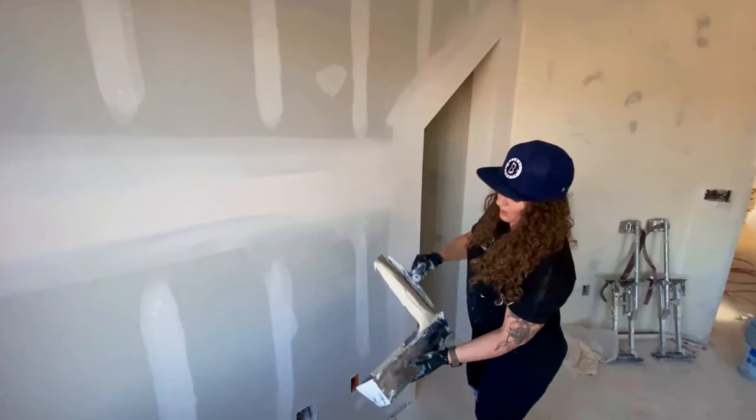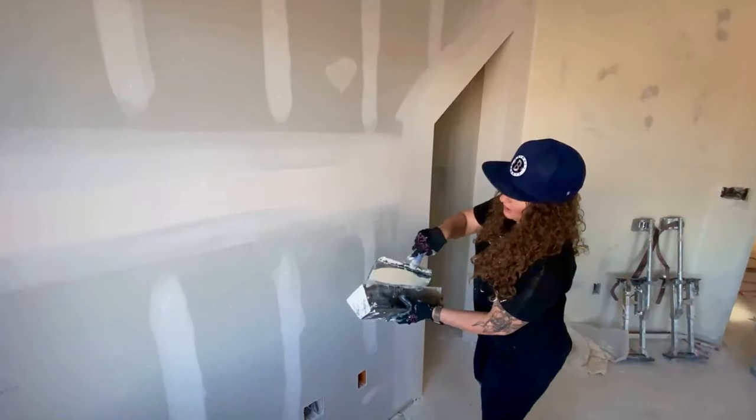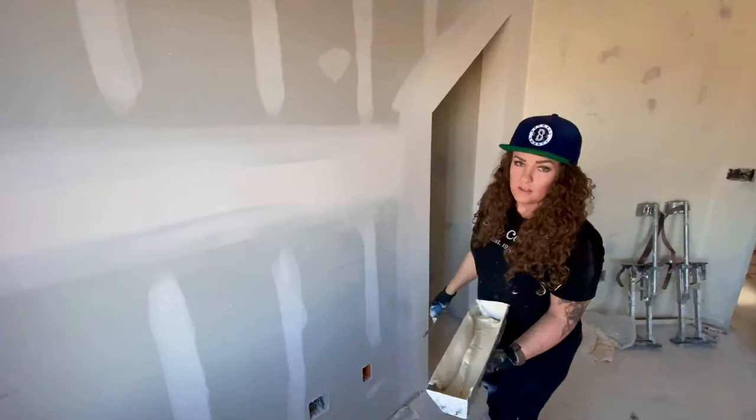I have my mud here and it's pretty thin. You don't want it really thick when you're doing this texture because it's not going to spread very well and it's just not going to look the same.